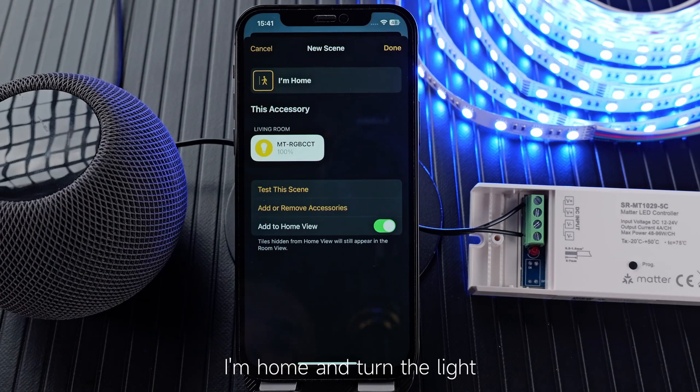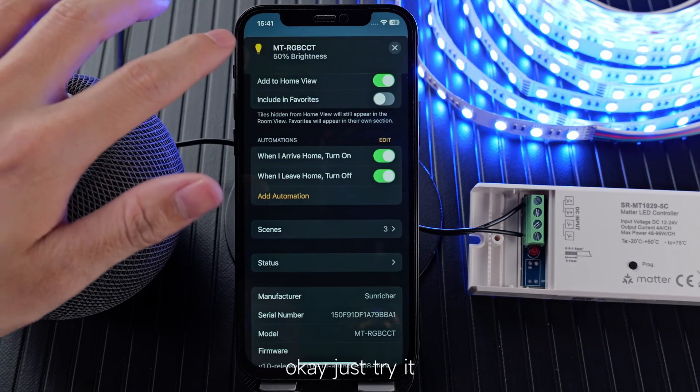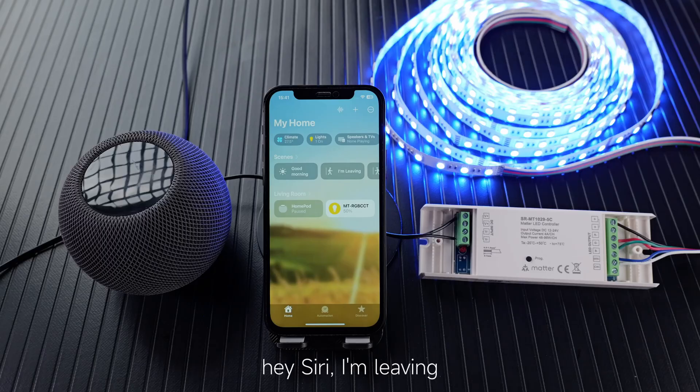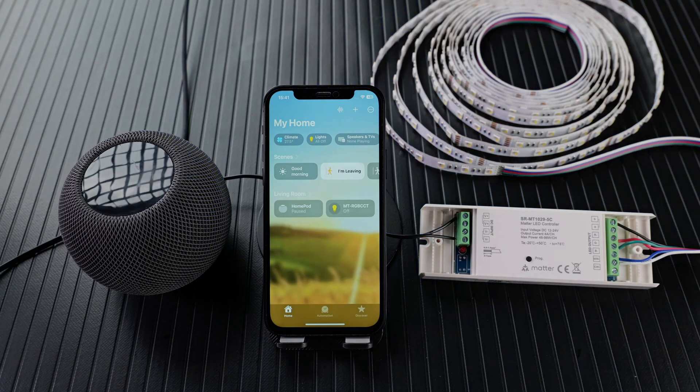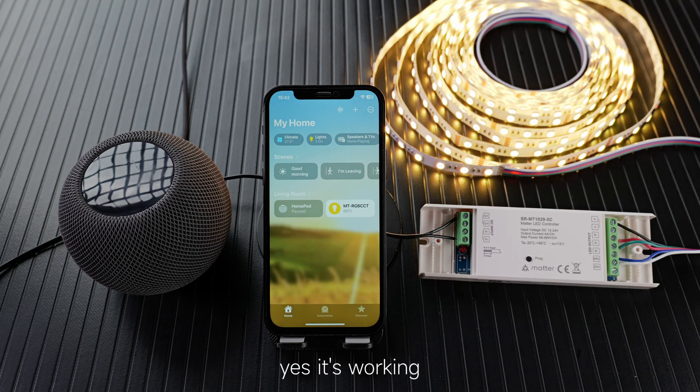You can also set scenes like: I'm leaving — just turn off the light — and I'm home — turn on the light. Let's try it: Hey Siri, I'm leaving. Hey Siri, I'm home. Hey Siri, good morning. Yes, it's working! That's all, thank you, bye.